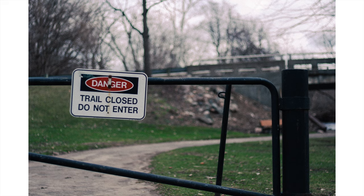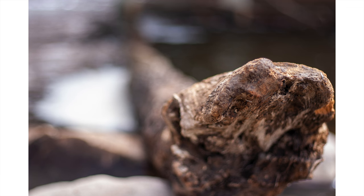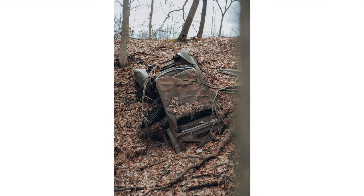Autofocus is definitely nothing to write home about — nothing compared to any new cameras — but you can get by with it. Pretty much everything with this camera you can get by with and take good looking photos if you know what you're doing and take your time. That's really no surprise; with any camera under $100, you're going to have to be more deliberate. It's not going to be as straightforward as a brand new camera that can pretty much do everything for you instantly.